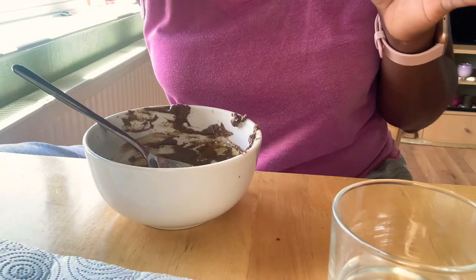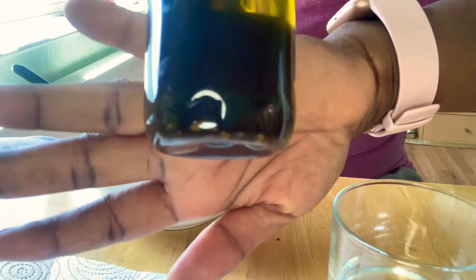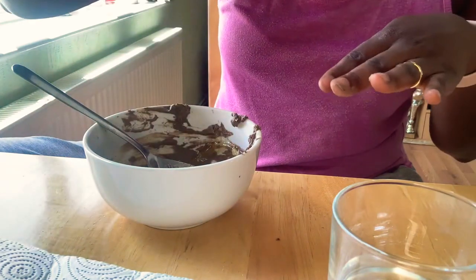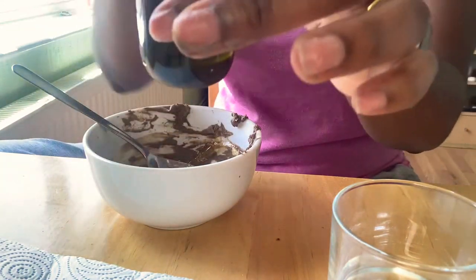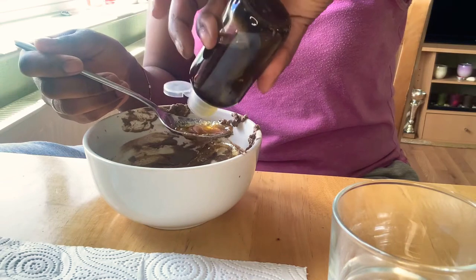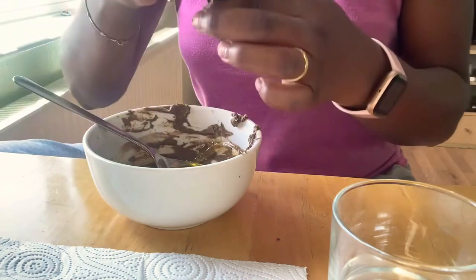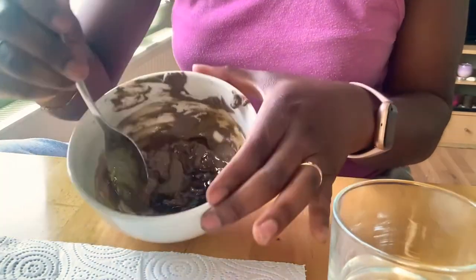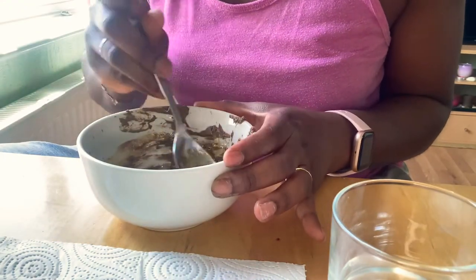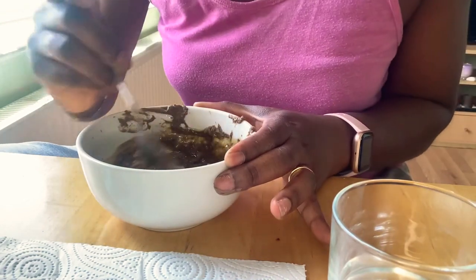The next thing I'm going to use is a bit of oil — this is MIMS Ayurvedic hair oil. If you look at the bottom you can see some sediment; there are fenugreek seeds and I think some hibiscus leaves in there — they've been submerged with herbs and spices. I'll share the recipe soon. I'm going to add a tablespoon of that as well, and then mix it all together.